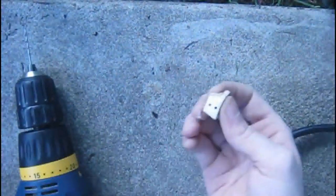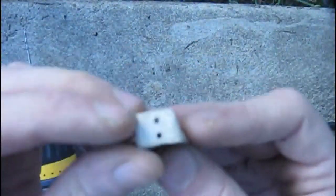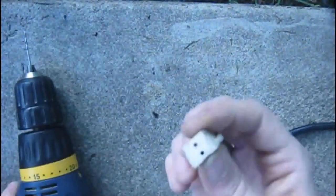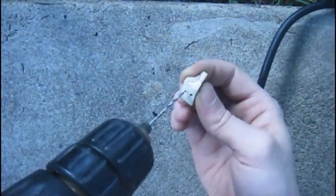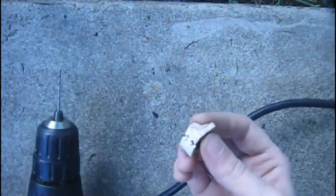I'm like, oh, this hole isn't far enough down in, so I'm just going to go ahead and try to drill that hole a little bit bigger. And there we go — it broke.